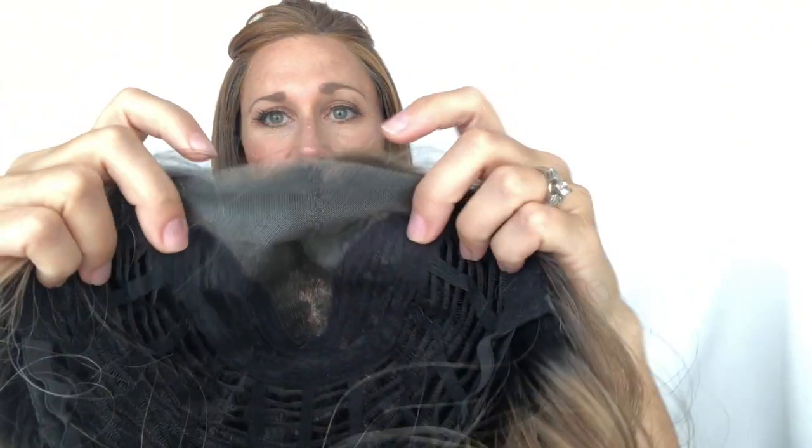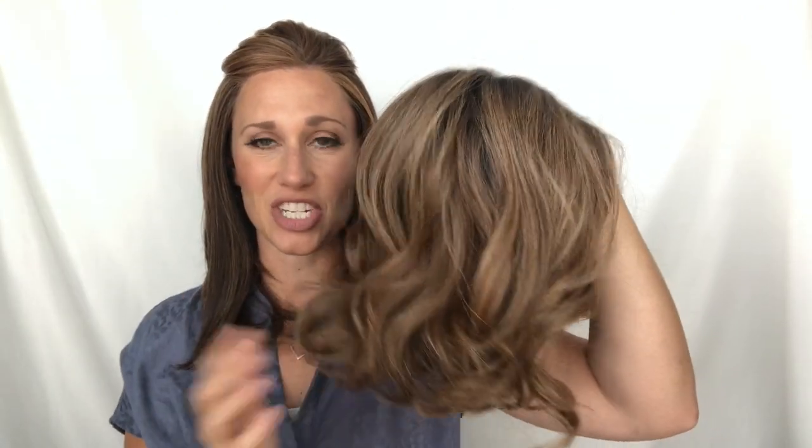Robusta is a 100% hand-tied lace front piece. A hand-tied piece comes across more natural than anything done with a machine — the hair swivels better around the knot, so the movement is more natural. It can move off of your face a lot easier; it comes up out of the cap at an angle instead of just flat, which gives it more volume and makes it look more natural. A hand-tied piece always looks and moves more naturally than anything done with a machine.